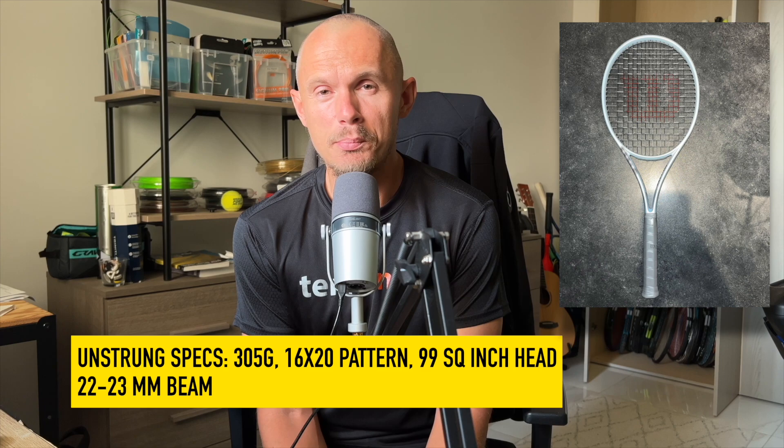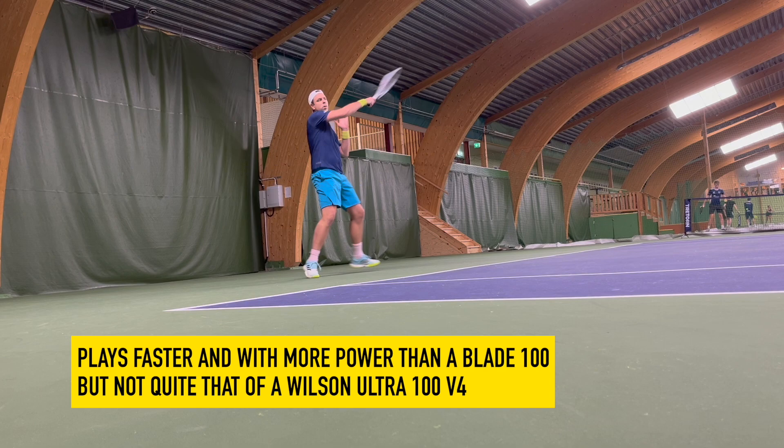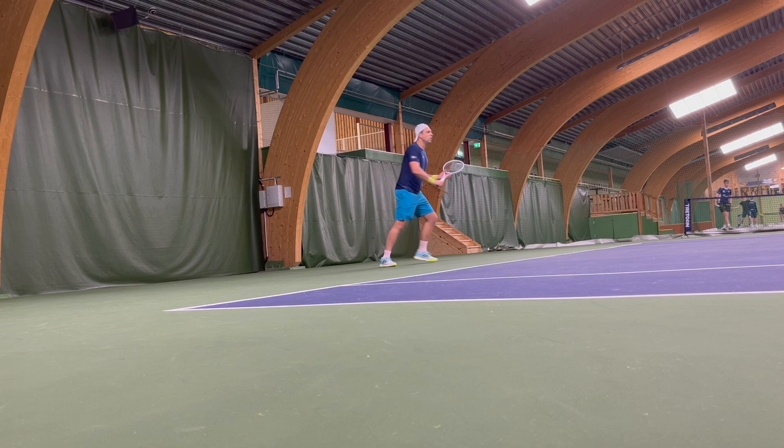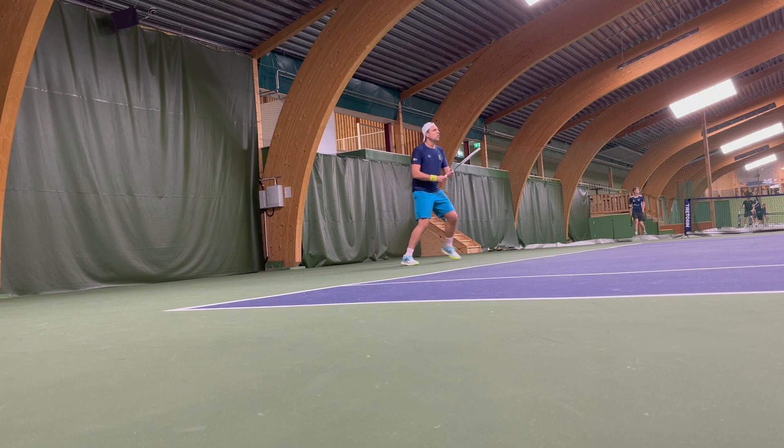That beam width puts it more in Head Speed territory. The string pattern is 16x20, which is quite different, and the profile looks more blade-inspired. But it plays with more power according to Henrik — less power than the Ultra, but a bit more than the Blade 100, so somewhere in the middle. It's not a spin-focused racket, but it swings very fast. There's footage in this video of Henrik hitting with this frame.